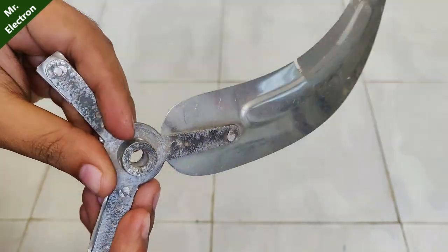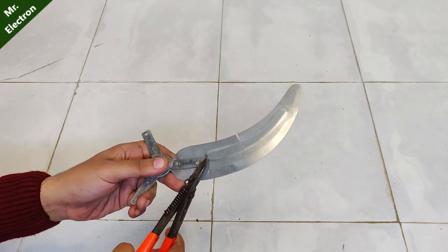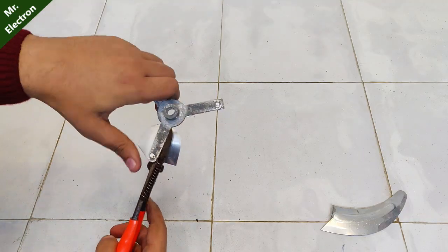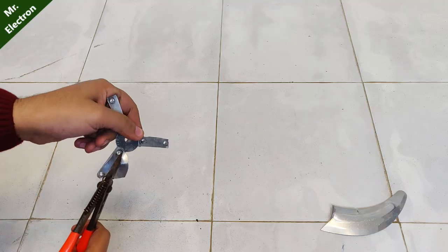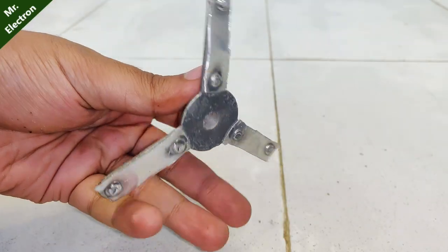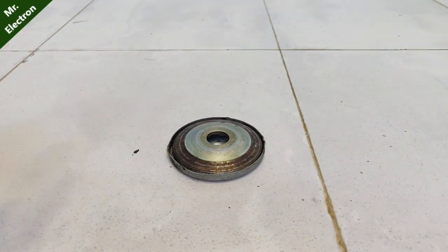Hi guys, you're watching channel Mr. Electron, and today in this video I'm going to teach you how to make a horizontal wind turbine. This piece that you see is from an old fan and it is broken, so I'm going to use it for my wind turbine. It's both sizes of 8mm, so I'm going to use an arrow water pump motor for connecting this piece to the motor.